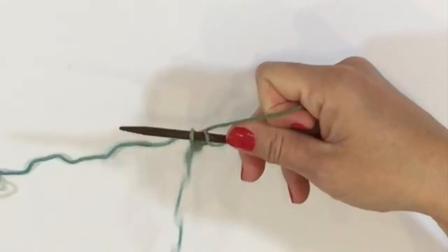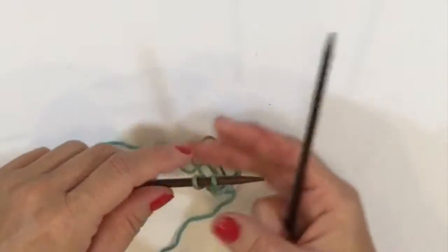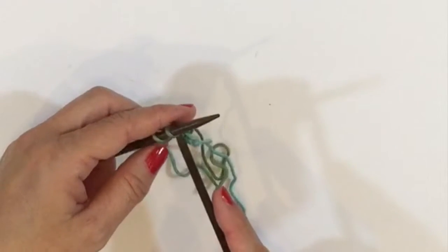For this particular pattern we're doing 15 rounds of I-cord, and then we'll do our flower made of picots. So let's pretend this is 15 rounds already and I'm going to show you how we do the flowers.